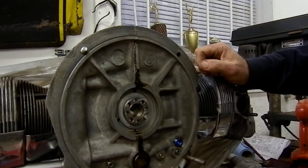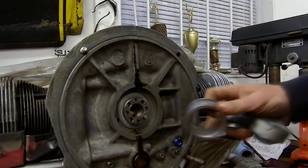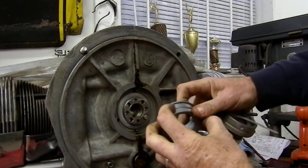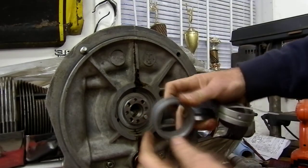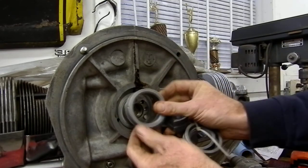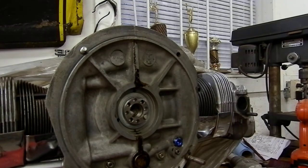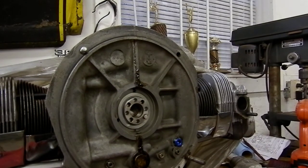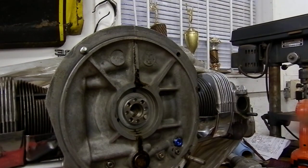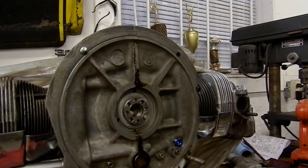The rear main bearing — the one inside the two halves of the case right here — gets held in place; the oil goes around the outside and it has a thrust flange on it, which you can see right here. What needs to be done is put the right size of shims in place to take up the clearance we measured at 33 thou, then put in shims so we get somewhere between three to five thou of end float clearance.